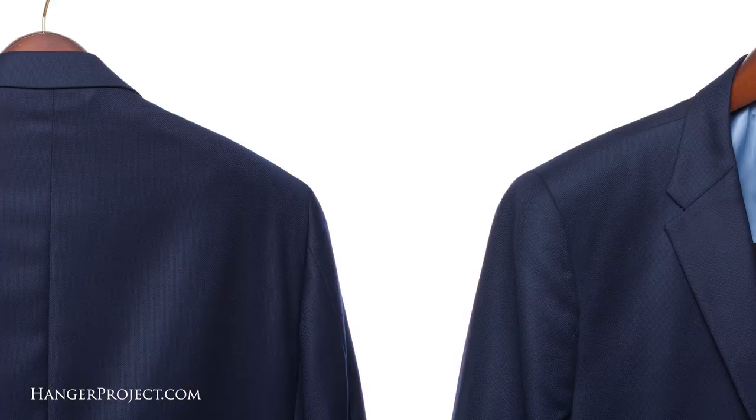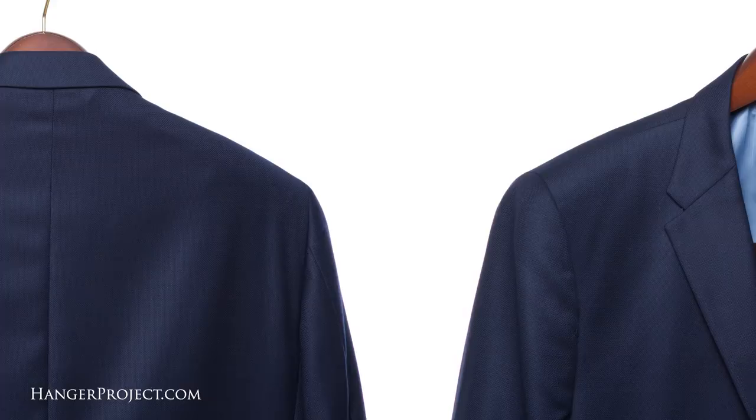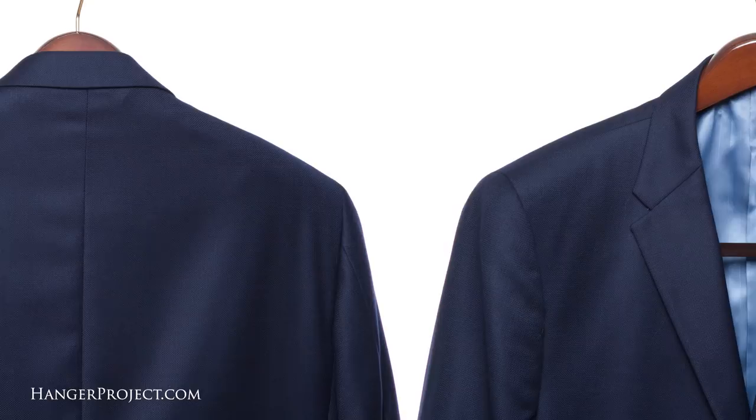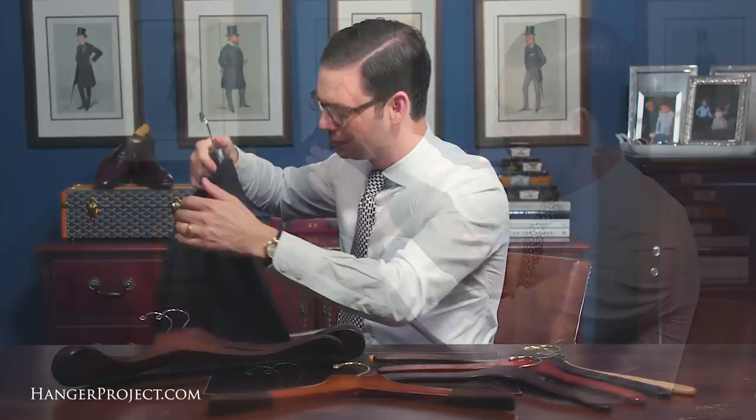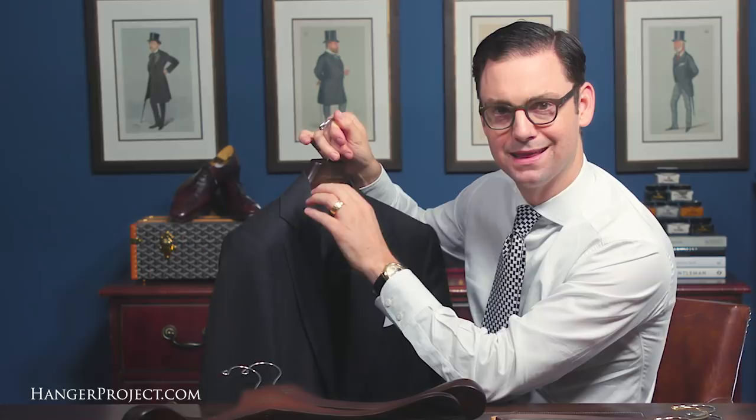So how can you eliminate shoulder bumps? You can eliminate shoulder bumps or dimpling by properly sizing your hangers to ensure that they extend all the way to the edge of the shoulder. Here I have my size 38 Chris Despos suit, and so the properly sized hanger for this would be our small 15 and a half inch hanger. As you can see, this hanger extends all the way to the edge of the shoulder, thereby supporting the entire shoulder line.